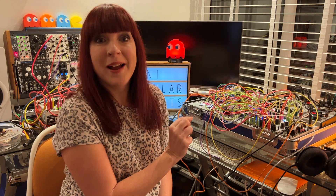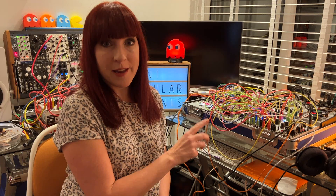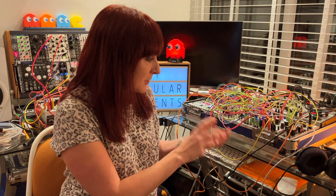So I had two HP of space. What did I get? The 2HP EG, which is an attack decay envelope — pretty straightforward. Now, before I got the Javelin, I was using Maths in my case when I had one voice. But Maths is 20HP and it was taking up too much room, and I was essentially using it as an attack decay envelope — at least I think I was. So I thought I'd try this out because I'm pretty sure it's going to do the same thing that Maths was doing in that scenario.